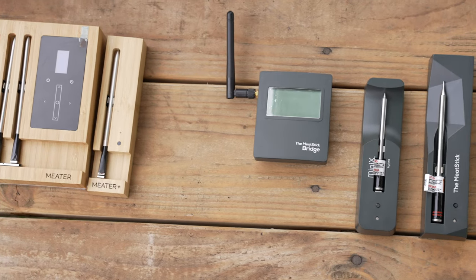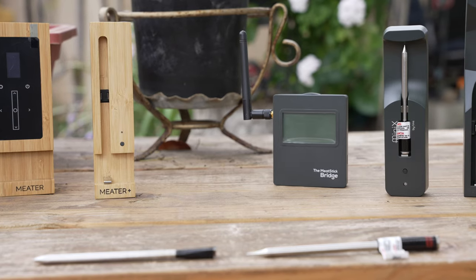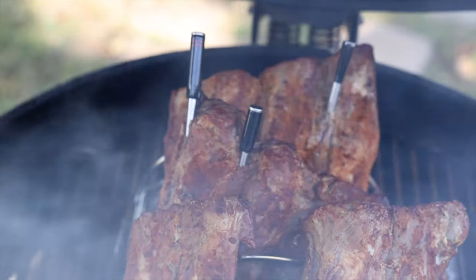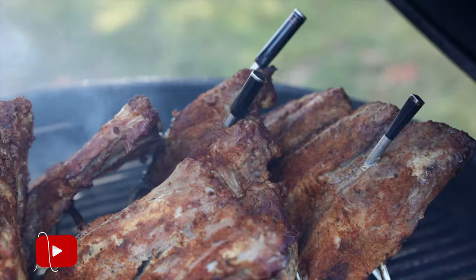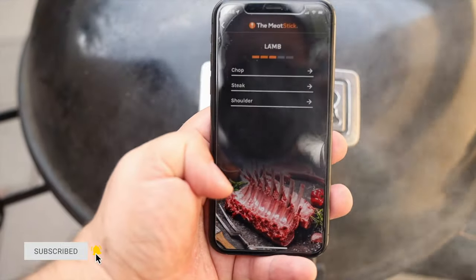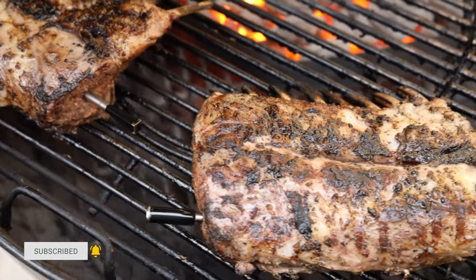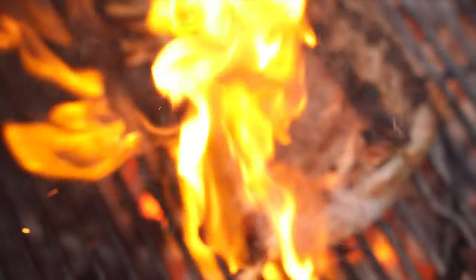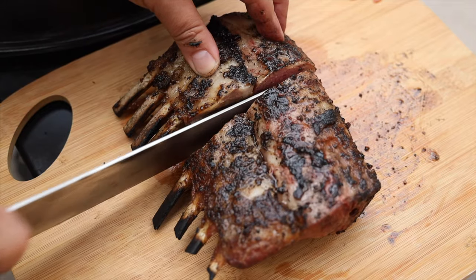These are wireless thermometers, and they're a thing of beauty because you do not have to worry about wires getting in the way of your cooking experience. In this video, we're going to look at two competing companies, the Meat Stick versus the Meater, and I'm going to go over the pros and cons of each, hopefully helping you decide on which unit better suits your needs and is a better value.